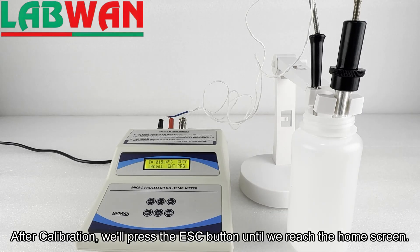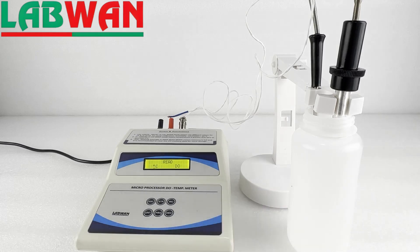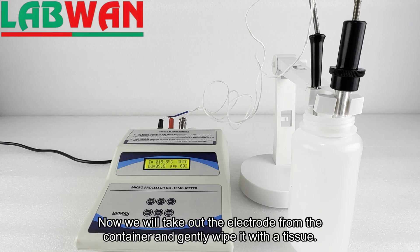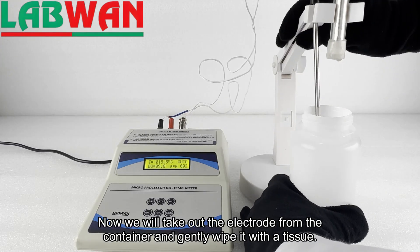After calibration, we will press the escape button until we reach the home screen. Now we will take out the electrode from the container and gently wipe it with a tissue.